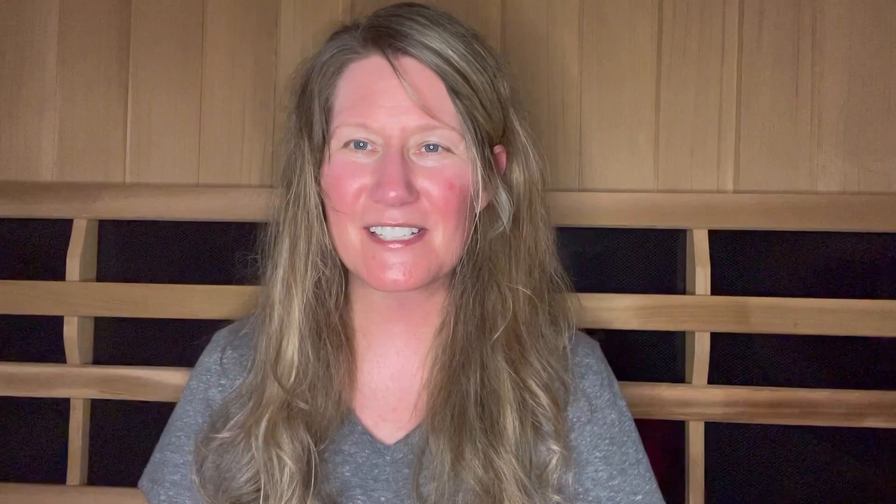Step four involves these two little tools: the gua sha and the jade roller. You don't have to use these, but they are so great for the lymphatic system and for toning your skin, giving it that natural beauty and glow. I'm 47 years old and people think I'm 35. I did Botox for 14 years, but I haven't done it for six or seven years and I'll never put that neurotoxin in my body again. I drink about half my body weight in water every day, use these two tools, and use my sauna — and my skin looks amazing and pretty flawless at 47. The gua sha is my favorite; it's great for getting the lymphatic system really moving.